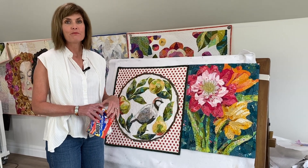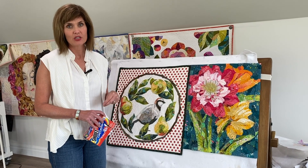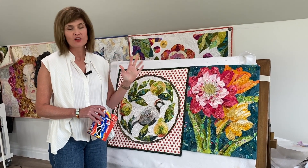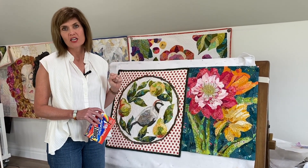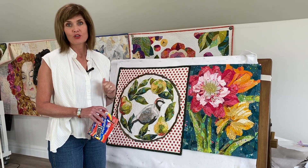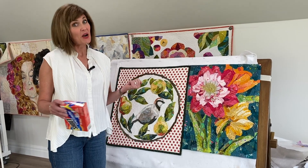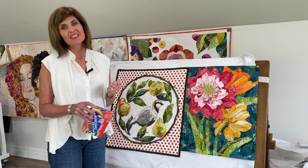Let me know if you have any questions. You can always find me at collagequilter.com — my patterns are there as well as tutorials and links to my YouTube channel and my Collage Quilter Academy, where I have my complete video course now available. Give me a holler if you have questions. Thanks for joining me today!